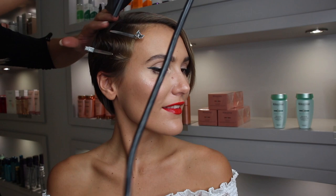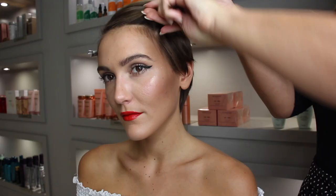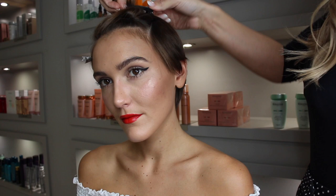Pop a little bit more hairspray — we're using Kérastase hairspray — then take your hairdryer and just go over that again for a little bit more hold.